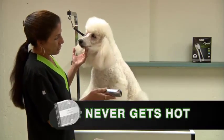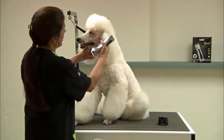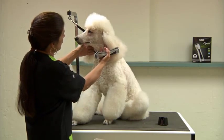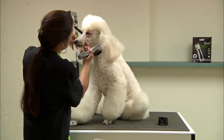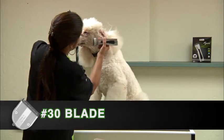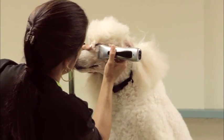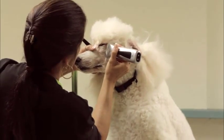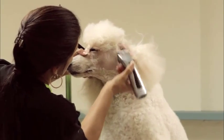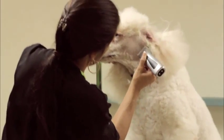These blades also never get hot, which is definitely a big plus. With her, I try to make sure that I do her face often enough so she's not extremely pink. I'm going to do her on the 30 blade setting — it's just a nice, smooth cut. And there's absolutely no vibration to this clipper at all, which I really love.